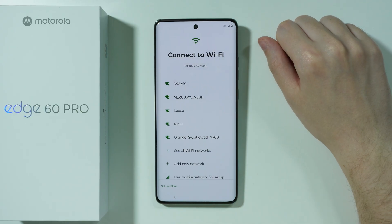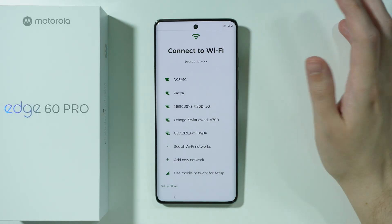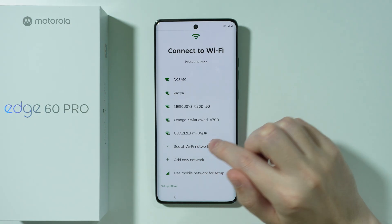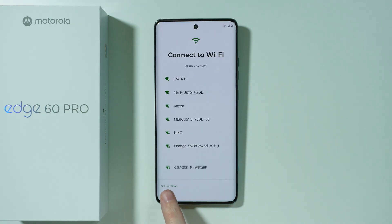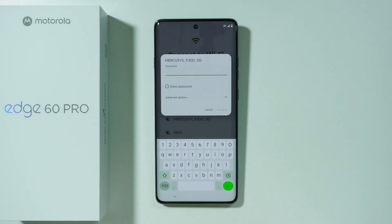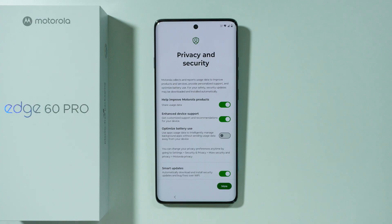Then we need to select our Wi-Fi. It is of course recommended to do so. If you can find your Wi-Fi in the list, just select it. You can also press See All Wi-Fi Networks for the full list, or set up Offline if you don't have Wi-Fi. In my case, I'm going to select my Wi-Fi and enter the password. After connecting, we will proceed.